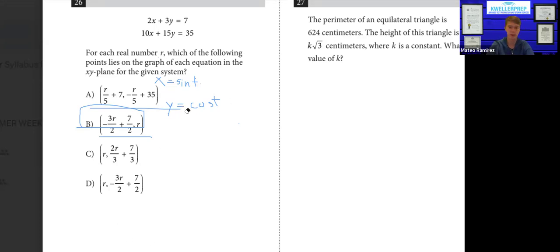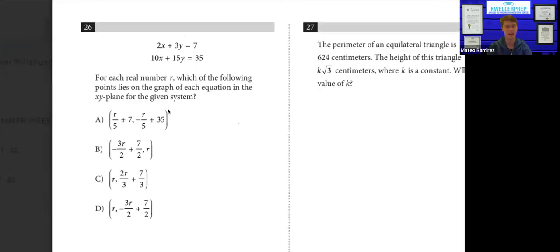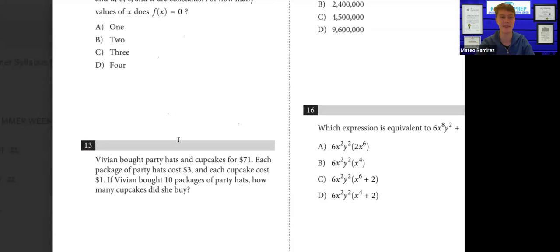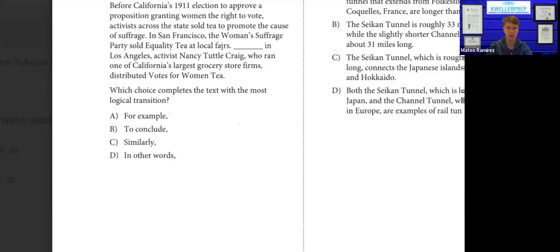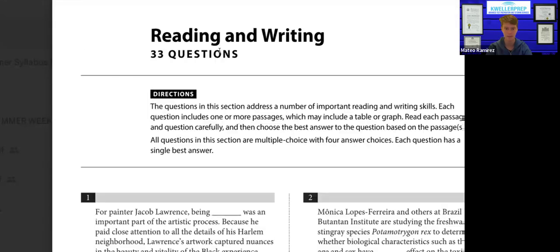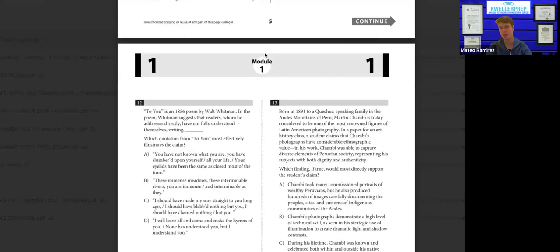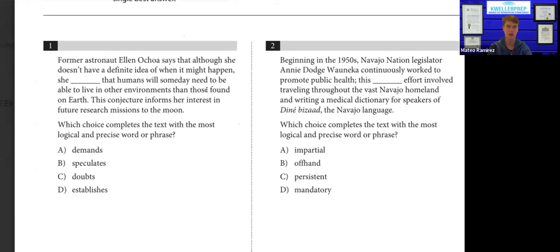There are a bunch of little things with Desmos that you can sort of learn by playing around with it and getting to know it. Those little tricks will help you really circumvent a lot of the math on the math part of the exam. With that being said, I'm going to move on to module one of the reading and get through that, and then I'll move on to the math no matter how much we've done of the reading.